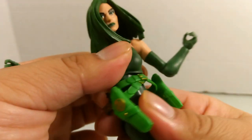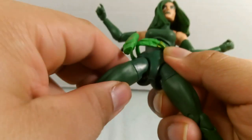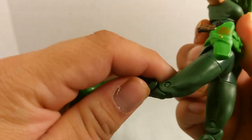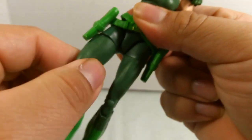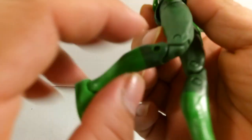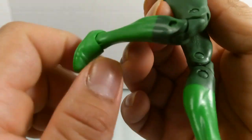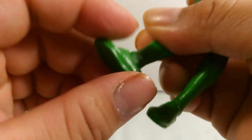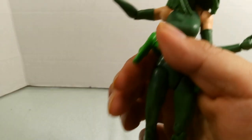The upper body has some rotation. The leg split is very limited, and the kicking range is limited as well. She has thigh cut swivels, double-hinged knees with visible pin joints, and ankle pivot and hinge just like any Marvel Legends figure, along with the peg holes.